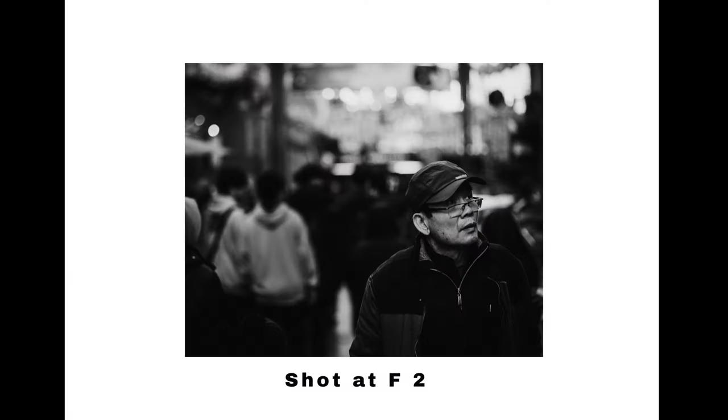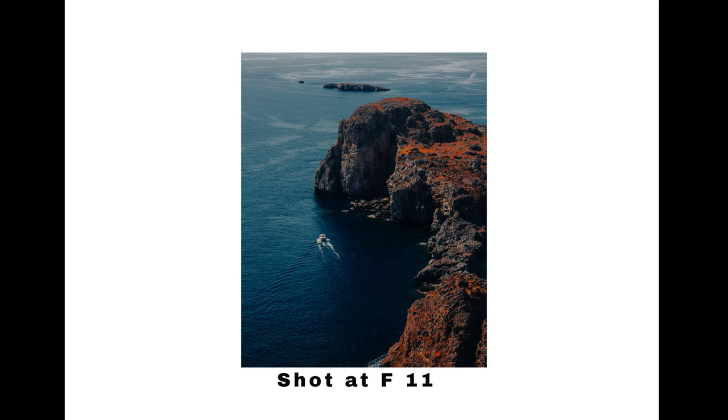F-stop: you'll notice numbers on the front of your lens, usually going from 1.8 to 22. The lower the number, the more light we get; the higher the number, the less light we get. Going to a lower number means fewer things are in focus, creating a blurry, dreamy background — perfect for portrait photography. The higher the number, the more things are in focus, which is perfect for landscape photography.